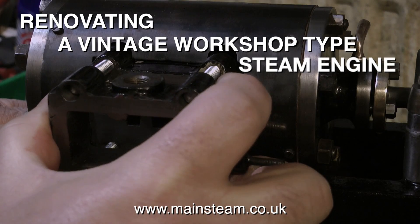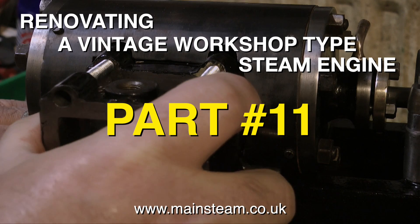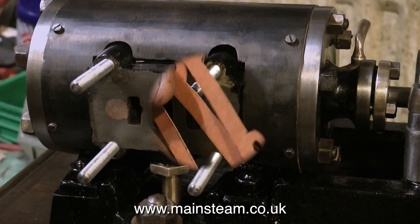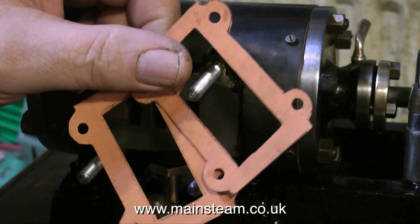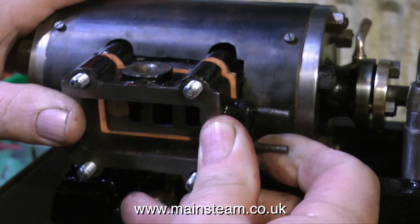Renovating a vintage workshop type steam engine. This is part 11 and the final part of this short series. In this episode I will show how I put the steam chest together, then at the end of the episode I will show the engine running on compressed air.